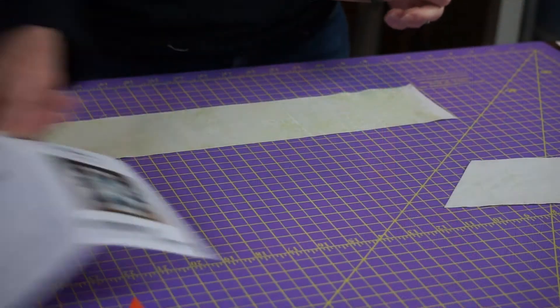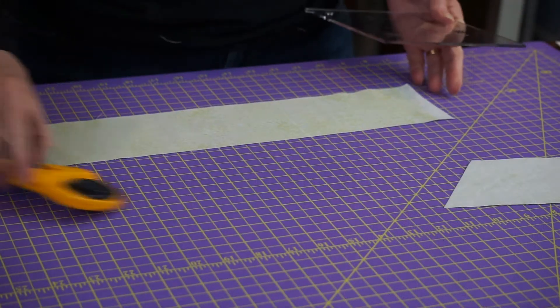On the ruler it shows you the finished height, and then it also shows you what you're cutting. For my project, I needed three-and-a-half-inch cut strips to get my three-inch diamonds. So I've already pre-cut my fabric strip.